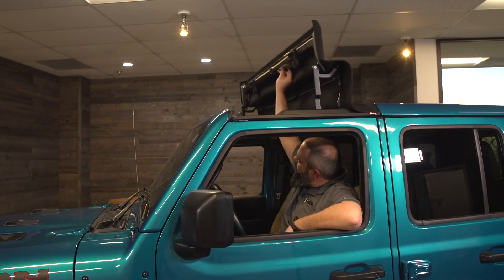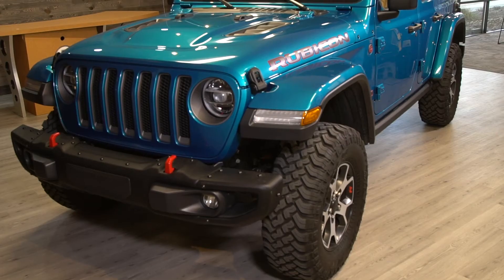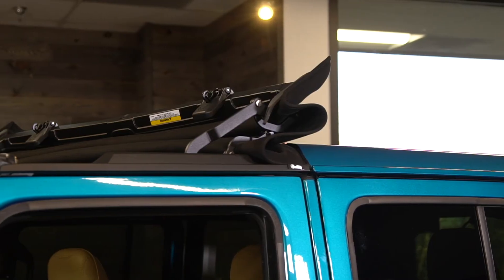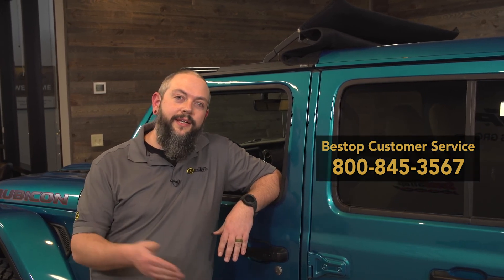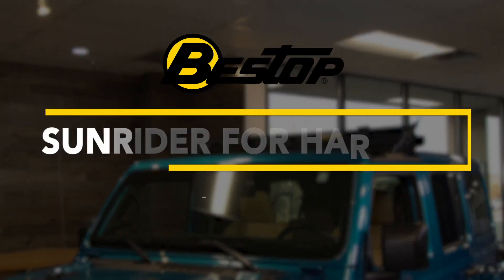That's a wrap — we now have the Sunrider for Hardtop on our JL Wrangler. If you have any questions during your installation process, please reach out to our customer service team. They're here answering phones from 6 a.m. to 6 p.m. Mountain Time, Monday through Friday, and that covers nine to five coast to coast. Thanks for watching and we'll see you on the trails.